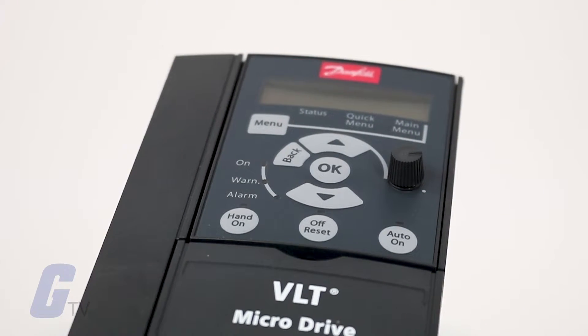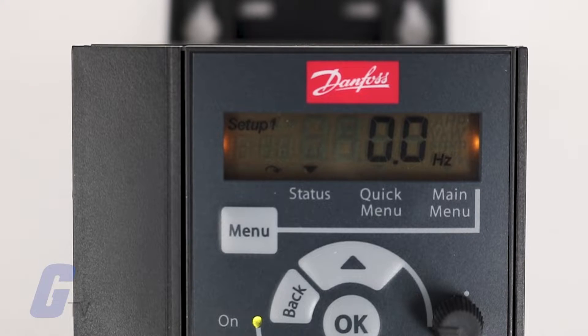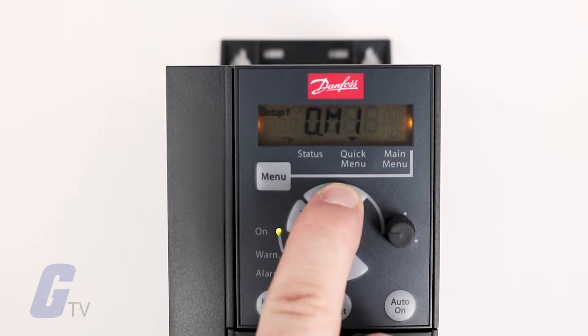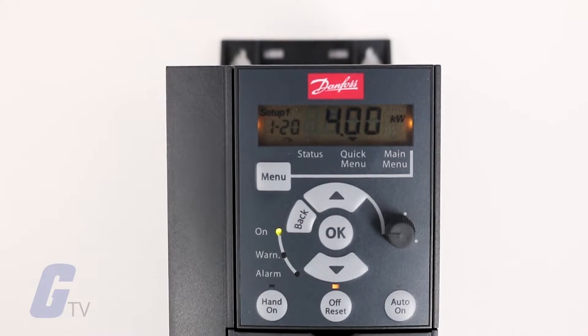All you have to do is configure the following commands using the quick menu. To access the quick menu, press the menu key on the keypad until the indicator display is placed above the quick menu section. Next, press the up and down arrows to select either the QM1 or QM2 menu and press OK to confirm your selection. For our demonstration we will use QM1, as it contains all of the parameters necessary for a test run.